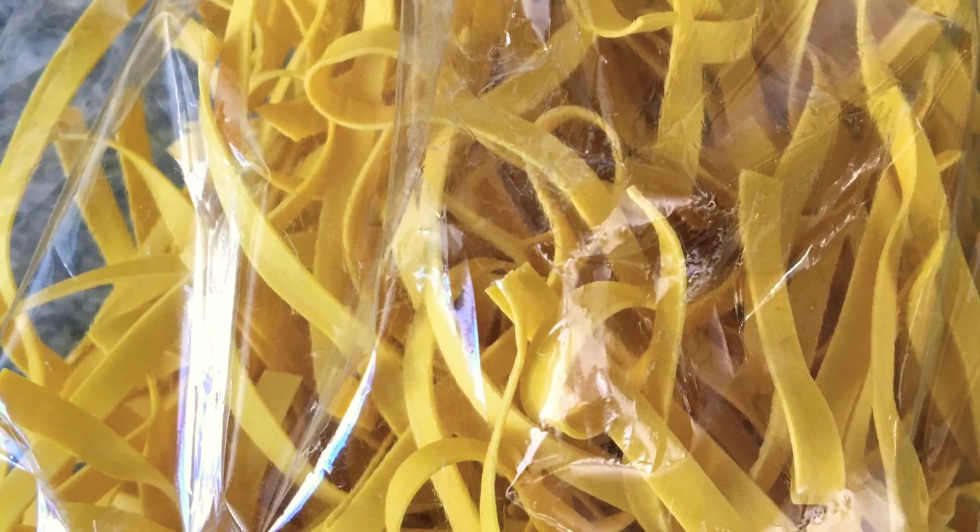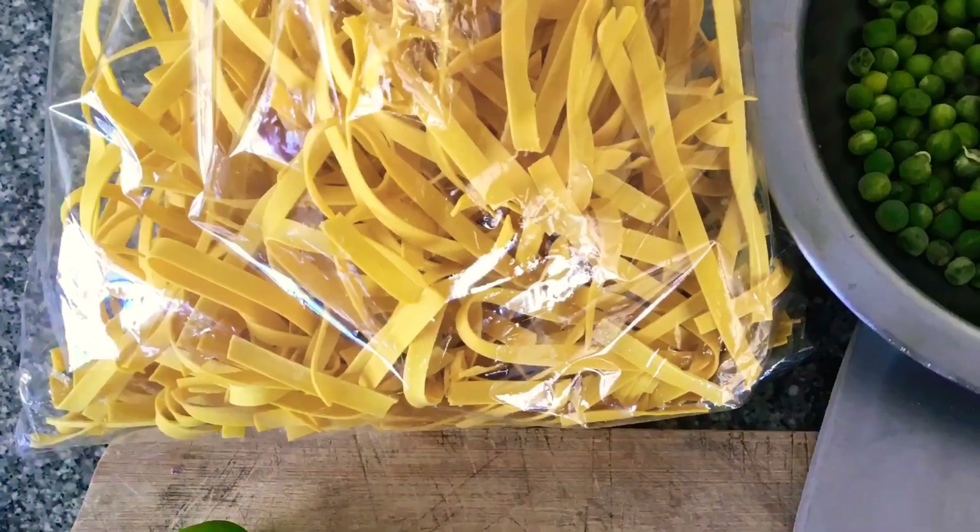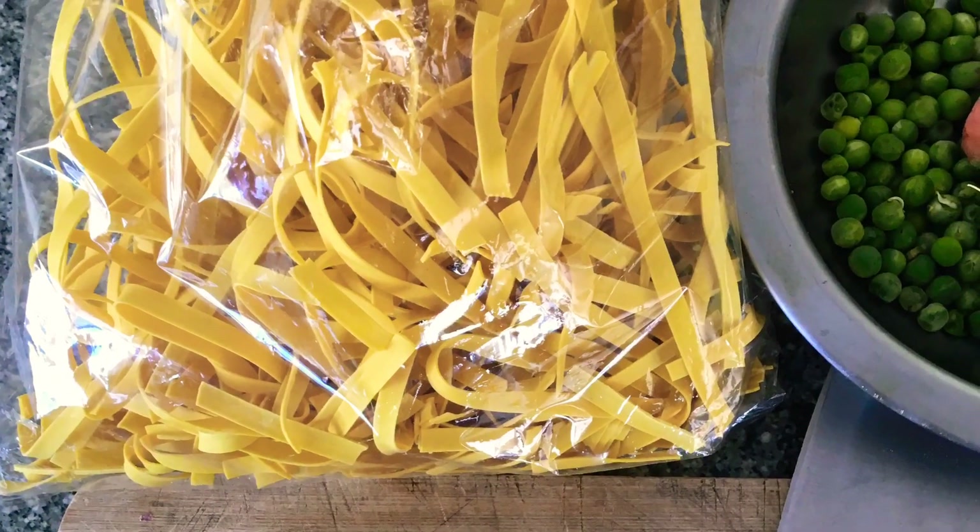Hi guys, today I'm making Gyatuk Dibaran noodles totally dry style and not the soupy one. Hope you like it.